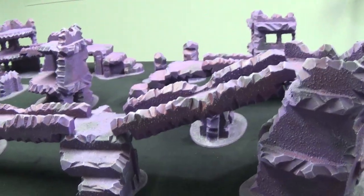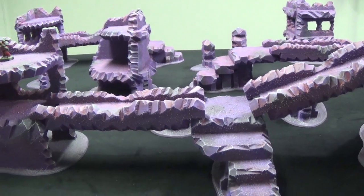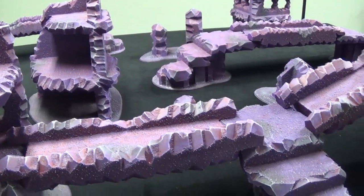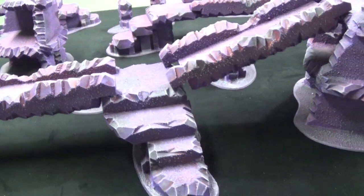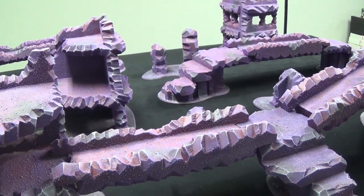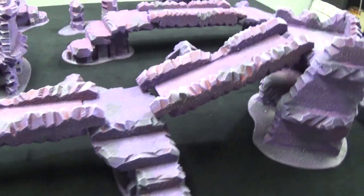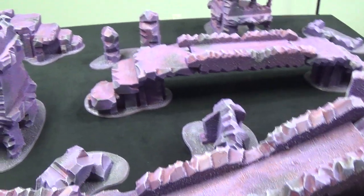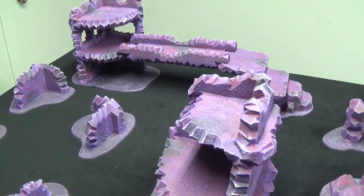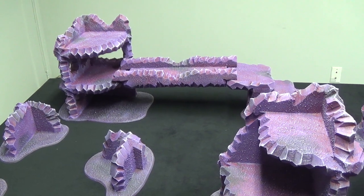You're probably wondering what all these are — these are my new bridges and walkways pieces. These are kind of an answer to 8th edition with how the movement rules have changed during terrain, and also because you now have Kill Team and walkways are just super cool. I just wanted to build something that could be added to this, and to be entirely honest, it really does finish off the set. The bridges and walkways really is like the last hurrah of things I thought was missing from this set. What's really cool about them is they come in various sizes.